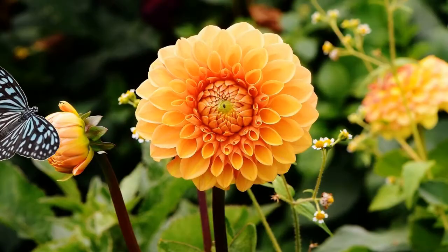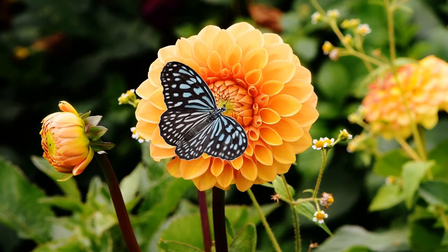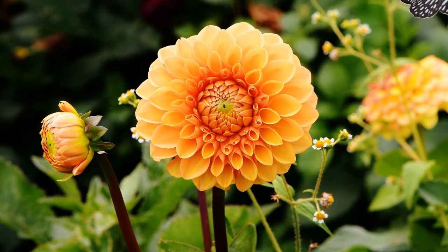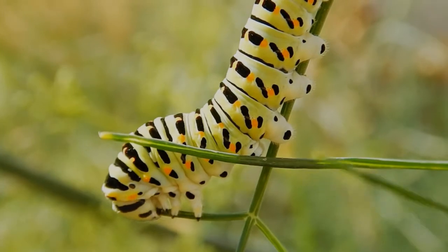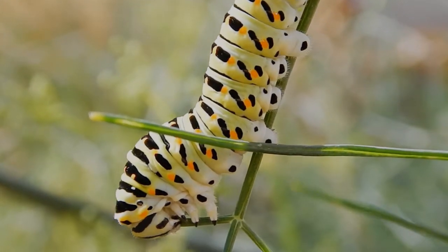Butterflies are insects and when you think of butterflies do you immediately think of flying? In fact the word fly is in their name. But wait, before we can talk about butterflies we have to talk about caterpillars. That's right, all butterflies were first caterpillars.